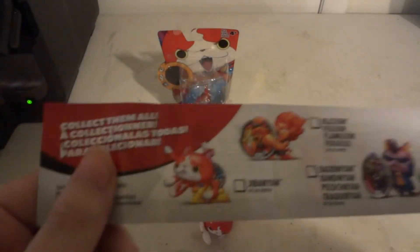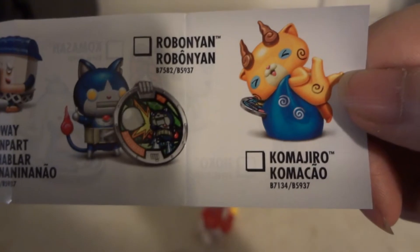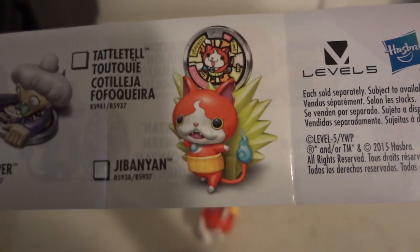So we have this little checklist sheet here. Jibanyan using Paws of Fury. Blazion. Bandanyan. Ruff Raff. No way! Wabanyan! Komojiro! Noko Noko! Komo-san! Whisper! Tato! And Jibanyan again — there's two different Jibanyans.